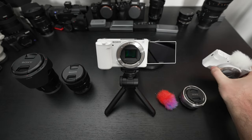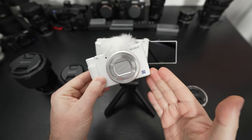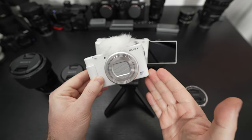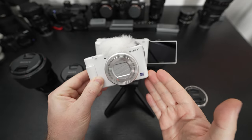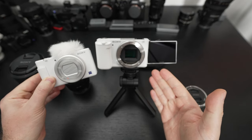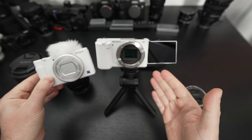Its sibling, the ZV-1 that I own, is also priced at $700 US dollars. Yes, it does have a fixed built-in lens that is very good, but that also creates limitations that the newer ZV-E10 does not face. If you're looking for a comparison between the two, that's something I will reserve for another video.